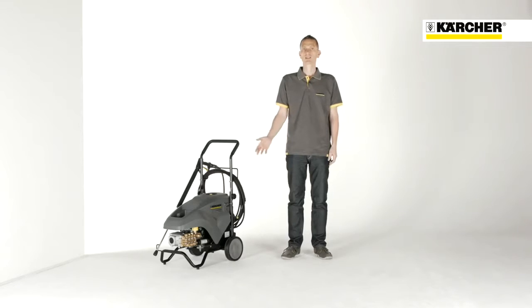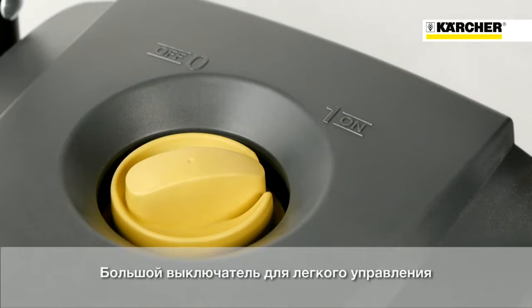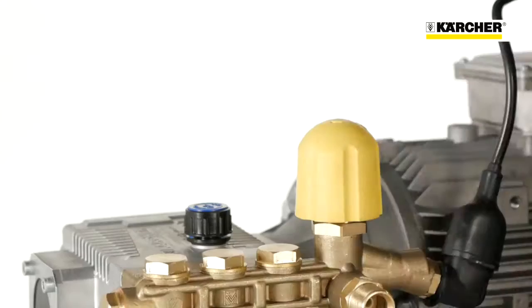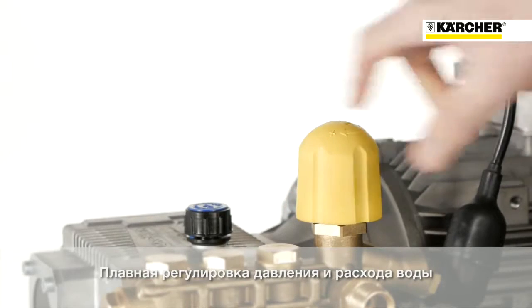The machine is designed quite simple for an outstanding user-friendliness. Just a large and easily accessible on-off switch on the top of the machine and the yellow knob for infinitely variable water control are the sole variable settings.